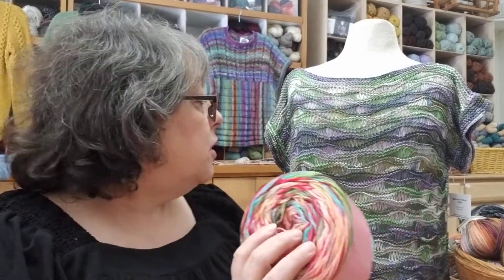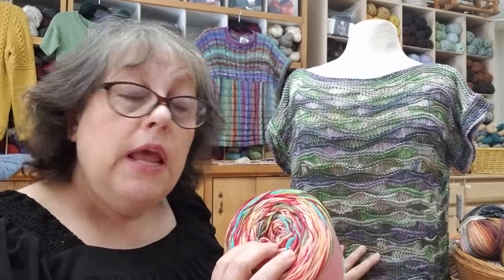Hi everyone, it's Ginger from In Sheep's Clothing Yarn Shop in Torrington, Connecticut, and today I am going to share three great summer projects with you. These are kits available from Knitting Fever as part of their Lockdown Relief Program. This top right here is called the Mendocino Top and it uses the Louisa Harding Garandola yarn — a 200 gram ball of a cotton acrylic blend with a little bit of viscose, which gives you that really nice drapey cool feeling perfect for a summer top. All these projects today are using Louisa Harding yarns.